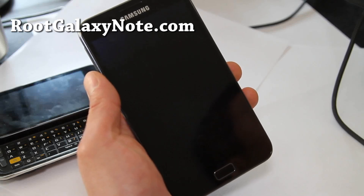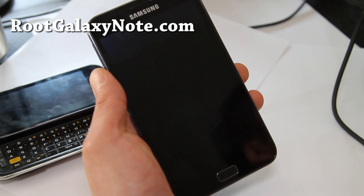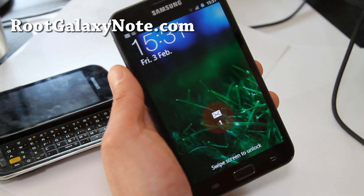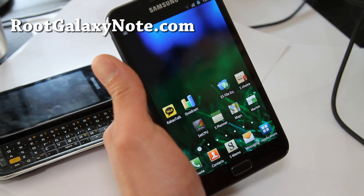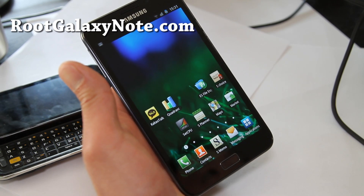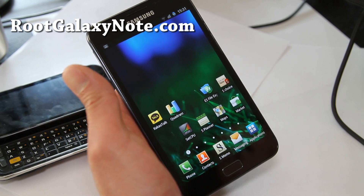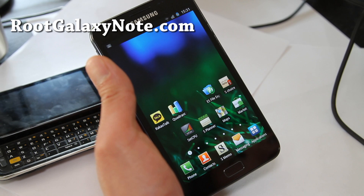Hi folks, this is Max from RootGalaxyNote.com. I've got an updated review of my favorite ROM right now on the Galaxy Note — it's the Czech ROM Revo. I reviewed version 1 last time and I've got version 5 now. This one comes with a CF kernel which doesn't have overclock, which should give you the best battery life. But since I wanted overclocking, I went ahead and installed the FM kernel.